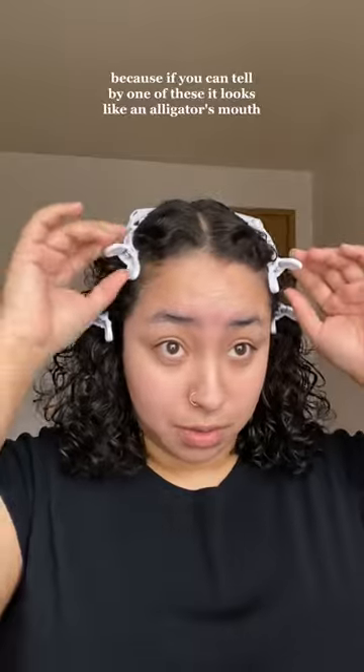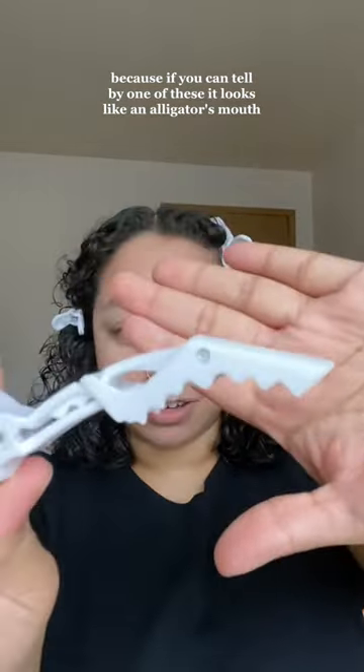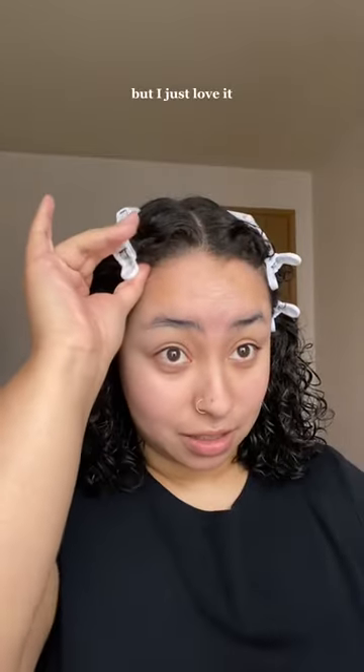I just love that they're out of the way. I've never had clips like this, and I love that these ones are not going to flatten out my curls. If you can tell by one of these, it looks like an alligator's mouth — literally, that's why it's called an alligator clip. I just love it.